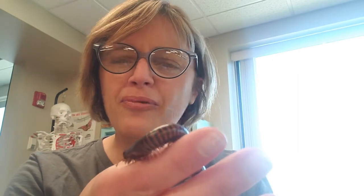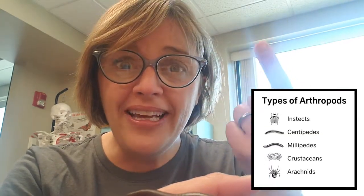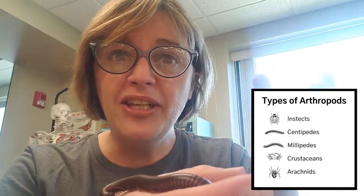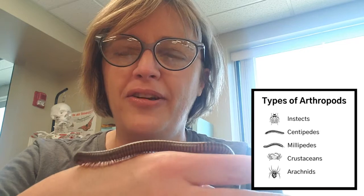These guys are insect relatives — they're related to insects. They are arthropods, and there are five different kinds of arthropods: insects, centipedes, millipedes, crustaceans like lobsters and crabs, and then the arachnids, which are the spiders and scorpions.